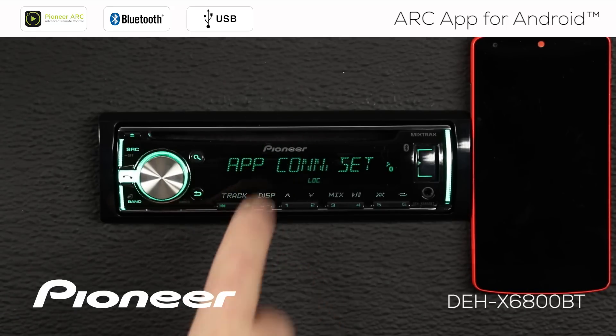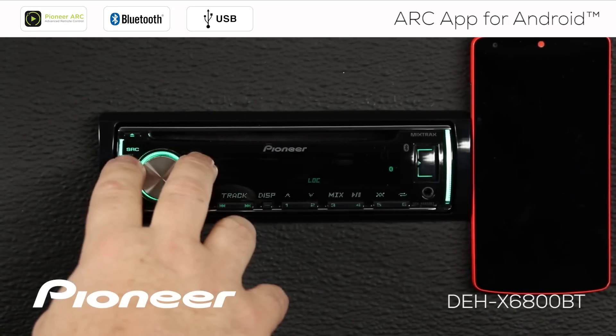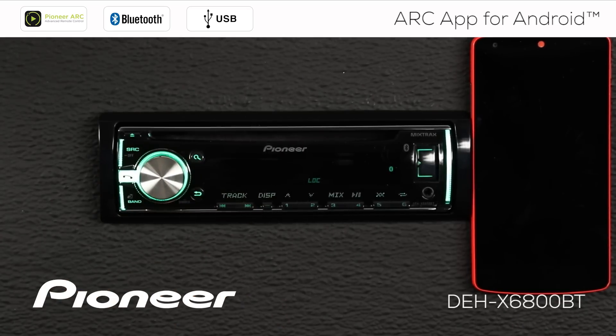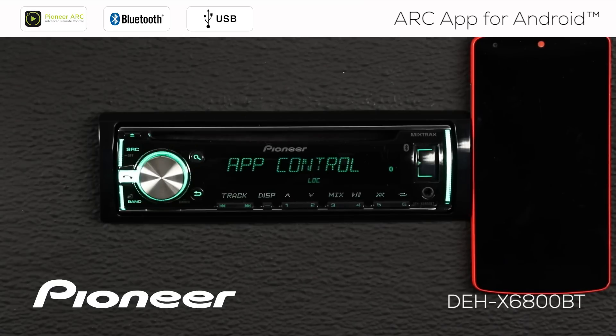So the first way that we'll look at this is through the wired connection. We'll open the app connection settings, and we can choose Bluetooth or wired. For this first part of the demonstration, we're going to choose the wired connection. Then we'll roll over to the next setting, which is our Android wired settings, and we'll press enter there. We can choose to play back songs from memory, or we can choose app control. If we're going to run the ARC app, we want app control.